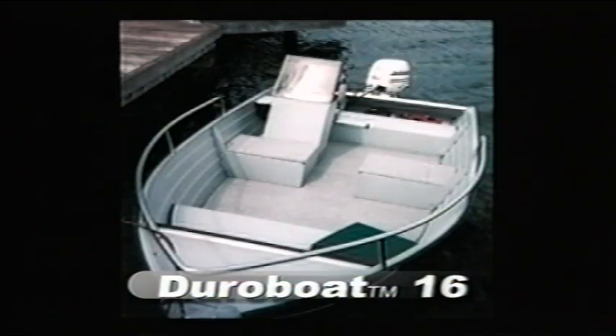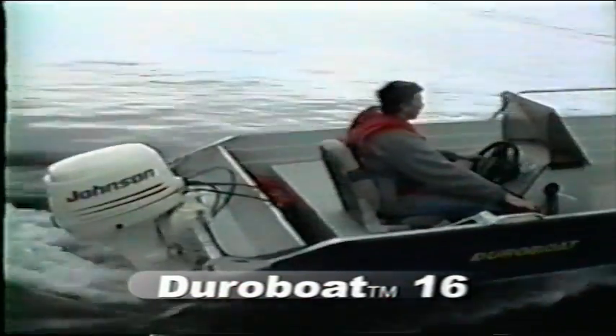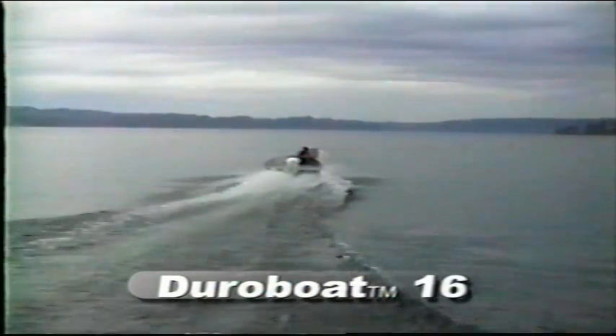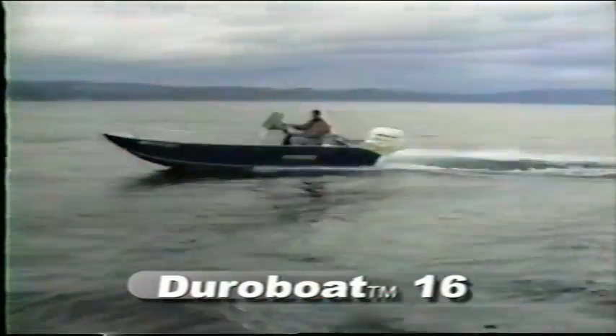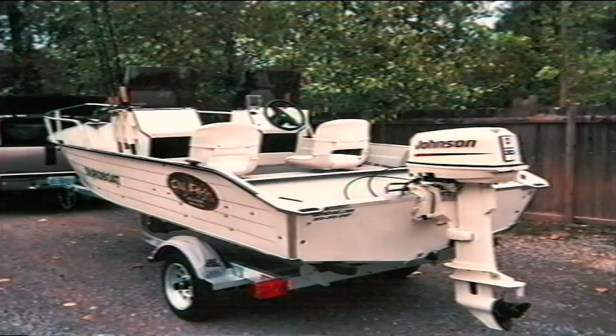This is the Fisherman's Dreamboat — lots of interior room, big water performance, and light enough to launch into backwater. Rugged construction, V-hull performance, and minimal draft in one package make the DuraBoat 16 one of the most versatile boats anywhere. DuraBoat was designed for fishermen who demand performance, quality, style, and versatility at a reasonable price — and that's what DuraBoat delivers.